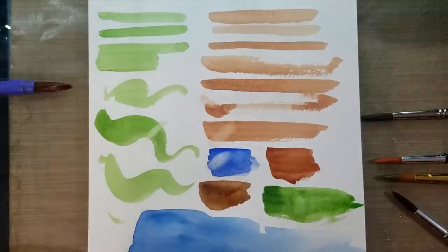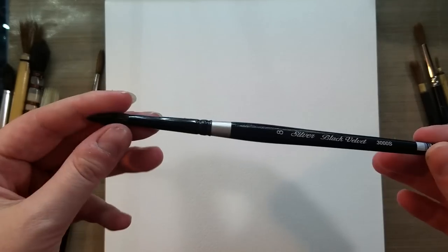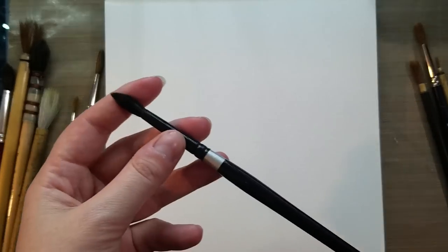That's kind of an overview of my synthetic brushes. Next we're going to move on to natural hair brushes, which are typically more expensive. A good middle-of-the-road approach is something referred to as red sable, or the types of brushes that Silver makes. These are mixed brushes — Silver is a combination of synthetic with squirrel hair. Red sable can be a combination of golden Tacalon synthetic with Kolinsky sable or other natural fibers.